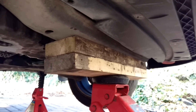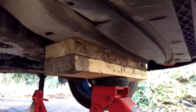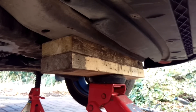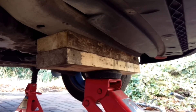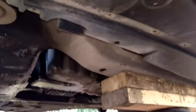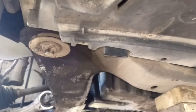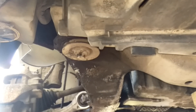To do the front bushes, I've got the car jacked up right in the center of the subframe — just used a bit of wood for an extra bit of clearance, but you can normally get away without using wood. The first front bush is going to be this one, dead center of the picture, just there.